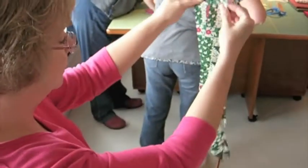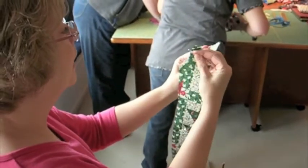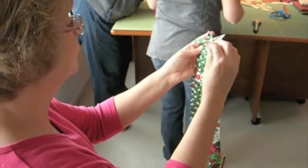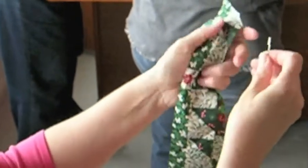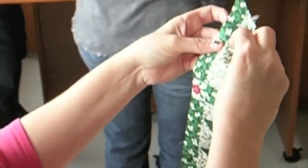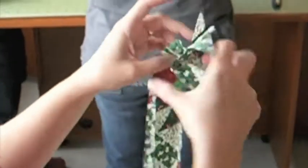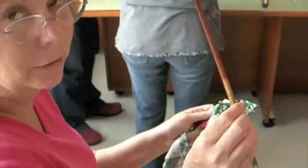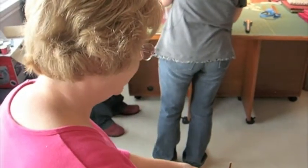We have three strips of fabric, two inches wide. To get the braid started, we safety pin the ends together, and then we just start braiding. You can use anything, but a chopstick works very well — anything will do — and we just start braiding.